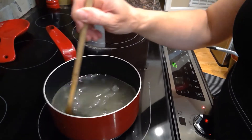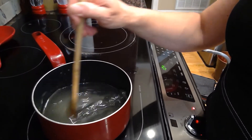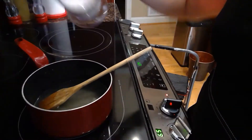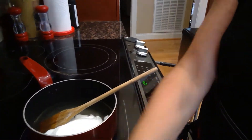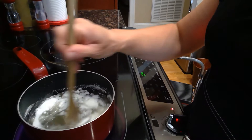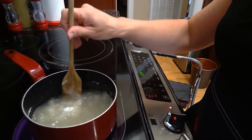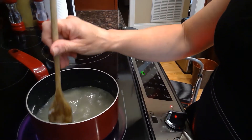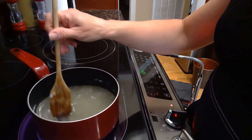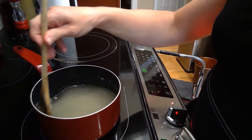You want nice clear crystals once they form. If it's not melting, you can turn your burner up just a tad, then add your last cup and again stir until it is completely dissolved. If you see any lumps, just press them up against the sides.